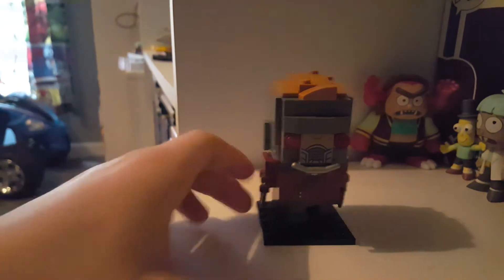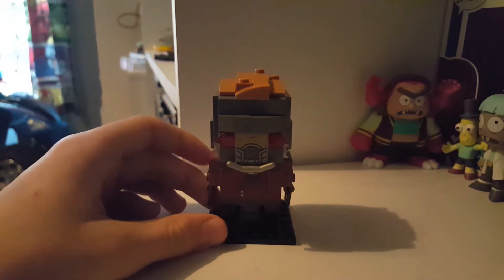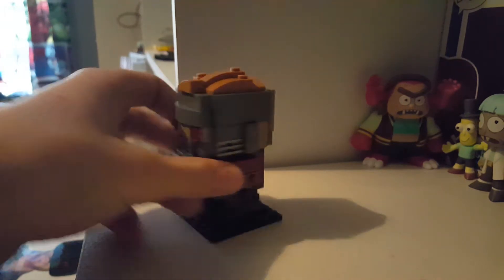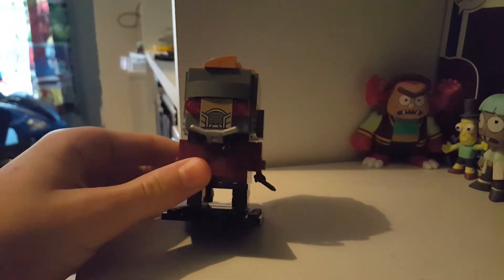Kian got this one and another one yesterday, so stay tuned for the other one — we can't tell you as it's a surprise — but this one is Star-Lord.